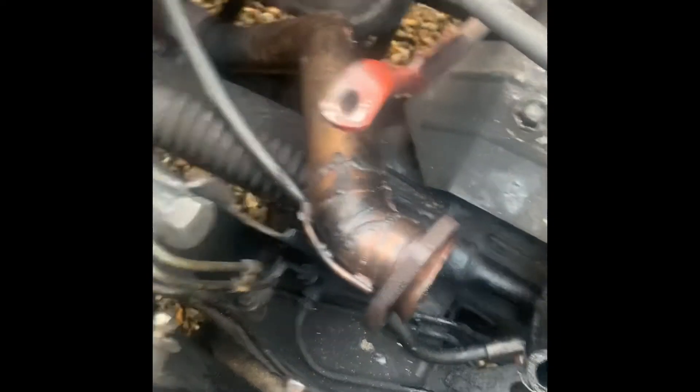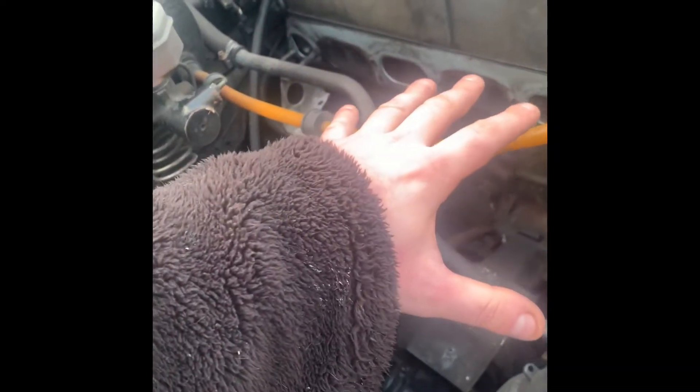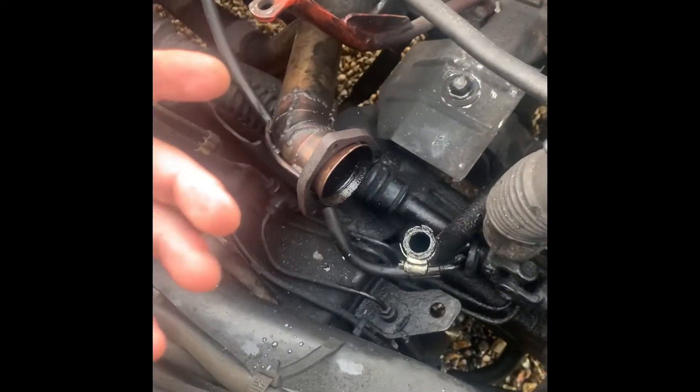Excuse the mess — normally this has got a massive air filter here, all this is covered in pipes, the inlet and exhaust manifold there, and it's also got the turbo down here. But you can't see it because there are so many pipes — you can get a little glimpse of it, but not too much.